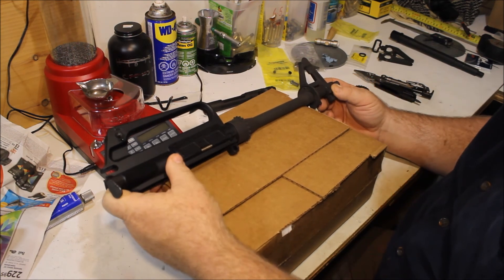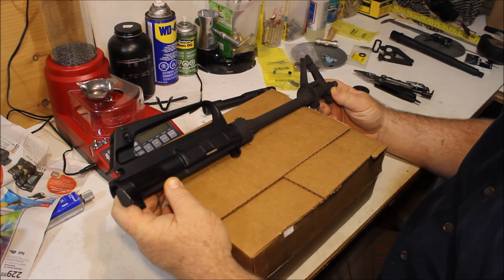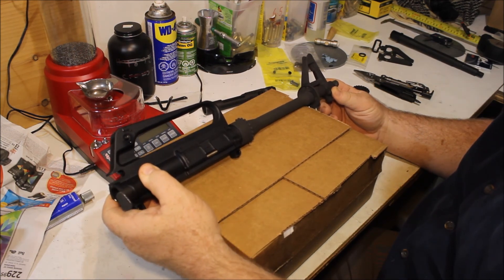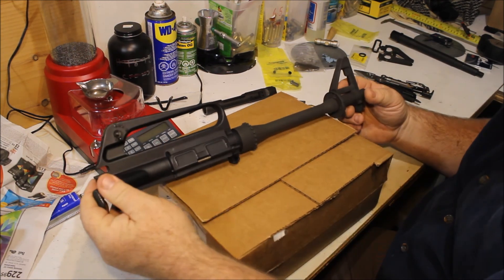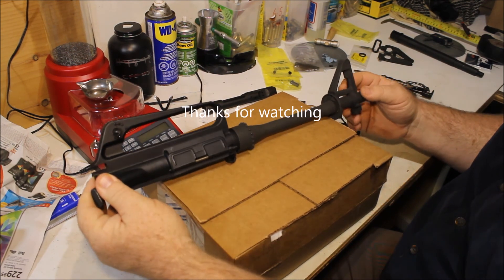Anyway, more stuff coming from Brownells that should make this a fairly decent copy of a Colt 609. Thanks for watching, and I'll be in touch — there'll be several more videos once I actually start putting this together.